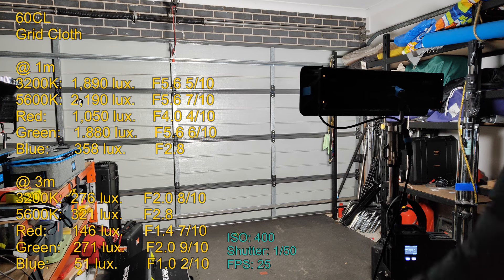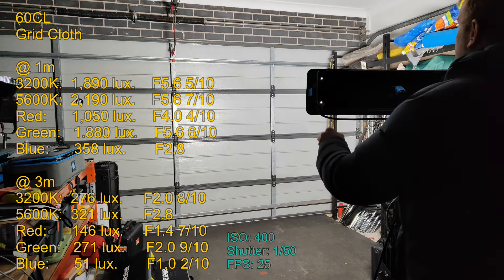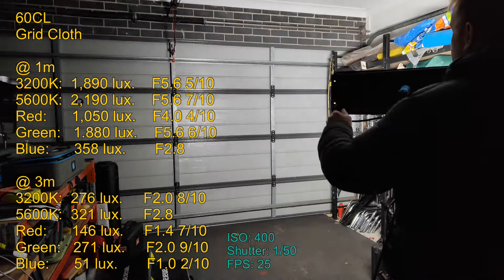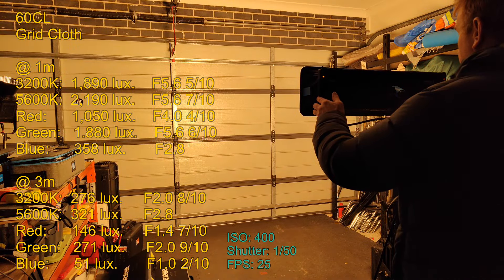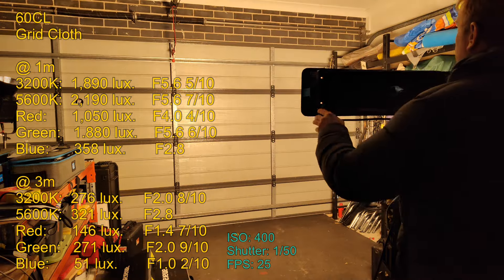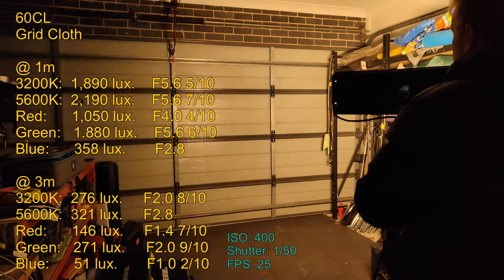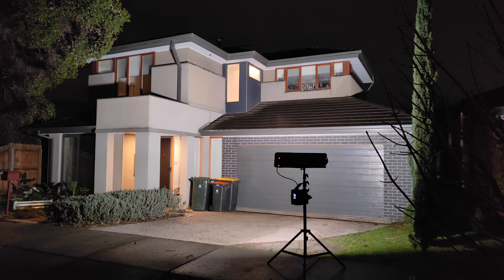Now let's look at the light with the grid cloth diffuser. This has done a good job of merging all of the LEDs together to get rid of the multiple shadows. It has also given us a wider beam angle with a more pleasant drop-off, but it has come at a brightness cost - we are now down to around 38% of the original output. The results seem to be the same regardless of CCT or the color dialed in. The multiple shadowing has gone, and if you're lighting up a larger area this gives you a nice compromise between brightness and beam angle.